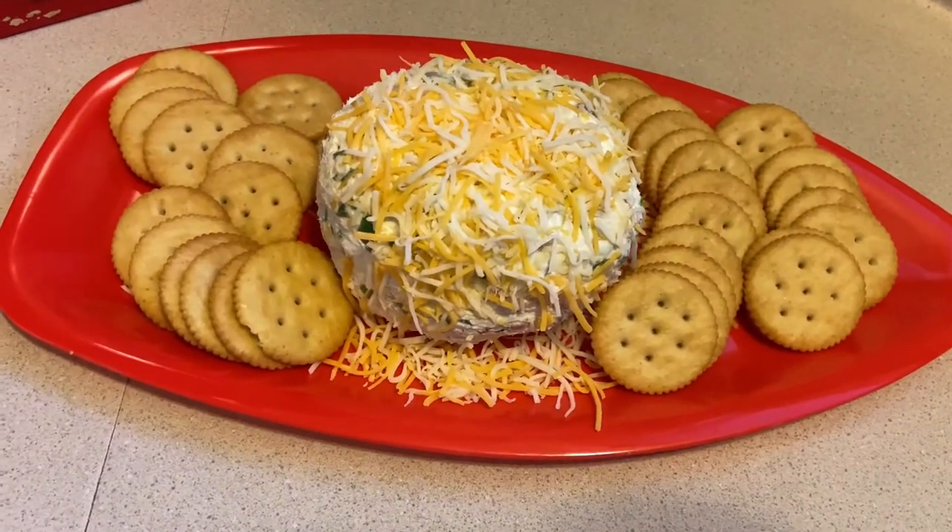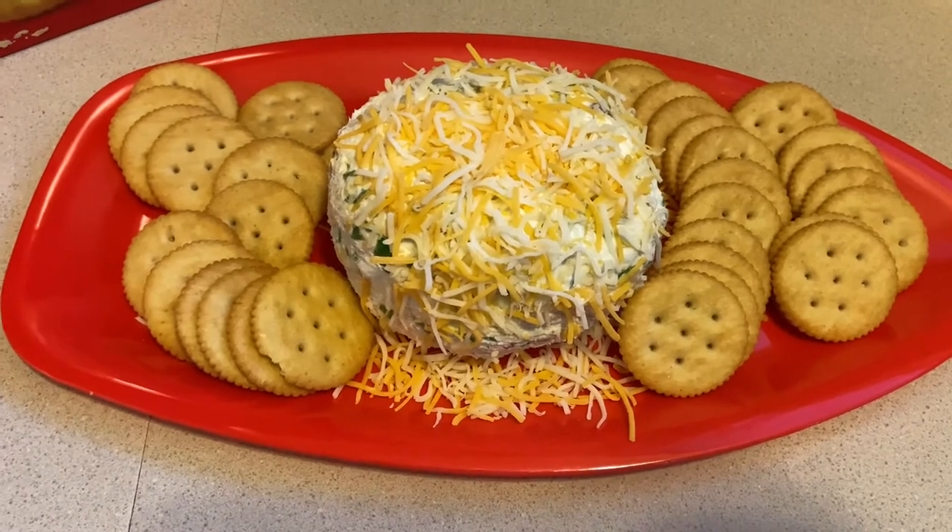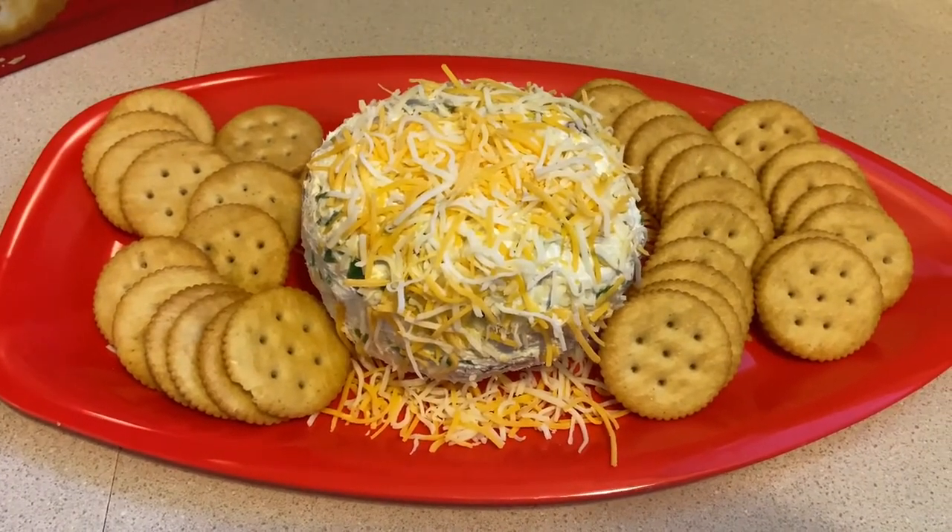Let me know what you all think about this — it's sure to be a hit. And until next time, be safe, be blessed, have a great week. Bye!